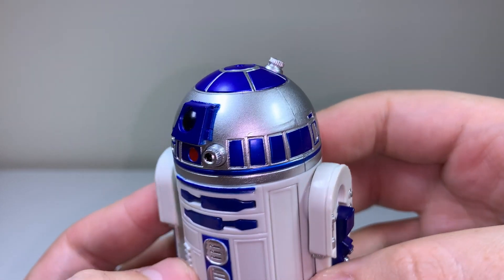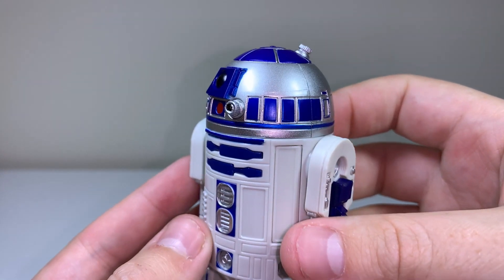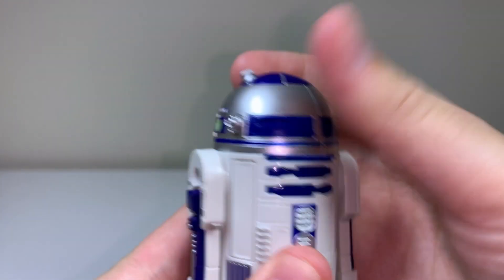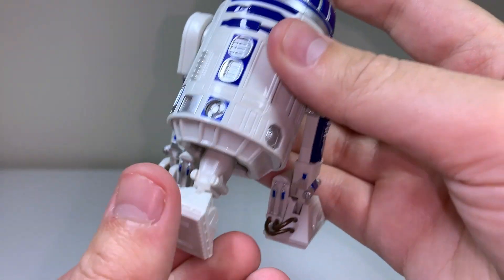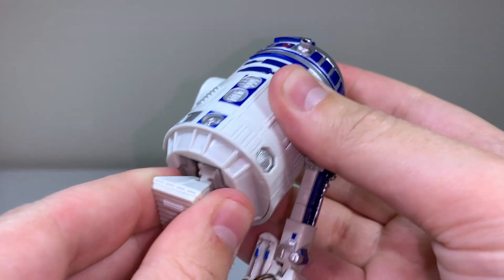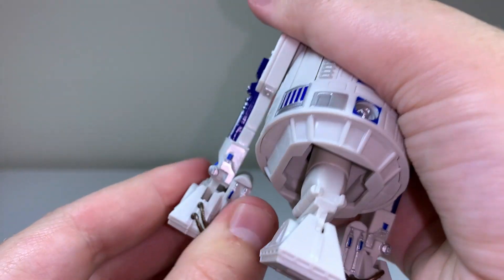R2 is as articulated as one could hope for an R2-D2 toy. I had a couple of these as a kid, but none of them as good as this. R2 to me is the most recognizable silhouette from Star Wars, so it's actually really great to have this for the collection. His articulation is pretty funny compared to everything else I've covered on this channel. He can fully rotate his head all the way around. He can also rotate his legs all the way around, but there are no bends for in and out movements. He's got his third leg for balance at the bottom, which has a very slight bend in the foot area for some movement. This leg can be adjusted to however you see fit, and his feet have the same movements on each side as well. That's it for all of his articulation.